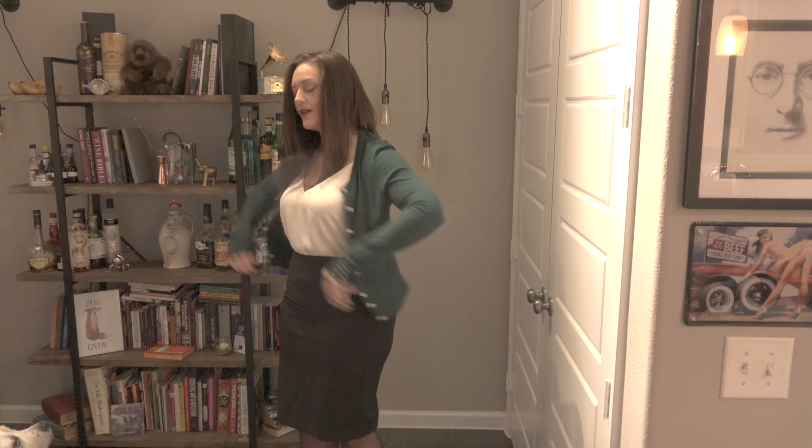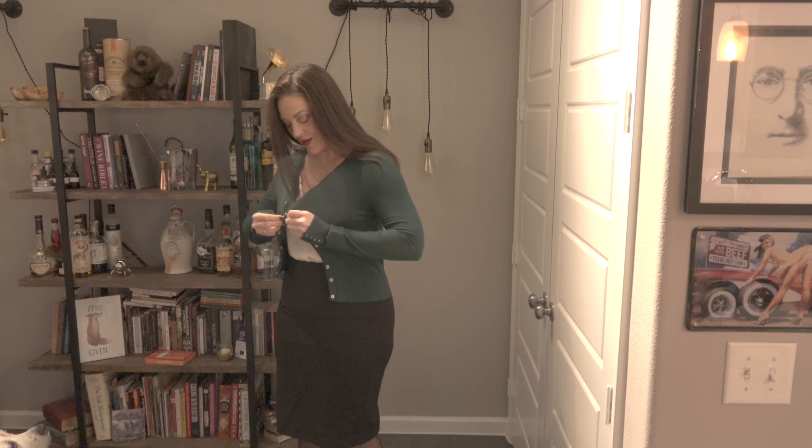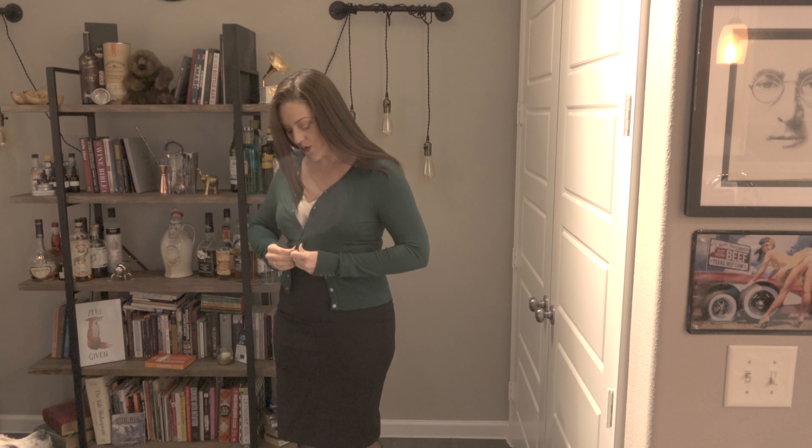Home sweet home. Hello neighbors, and Lucy. How was your day?